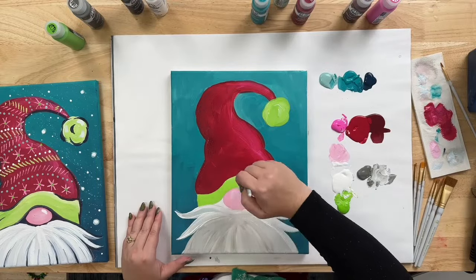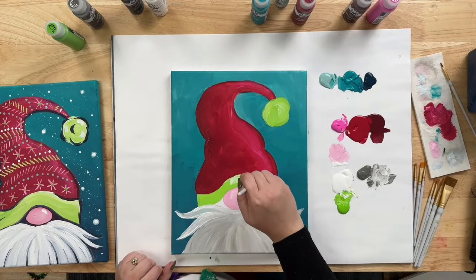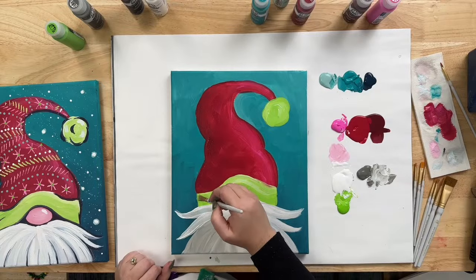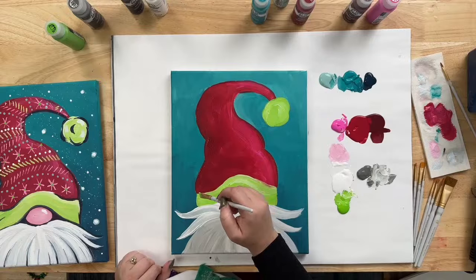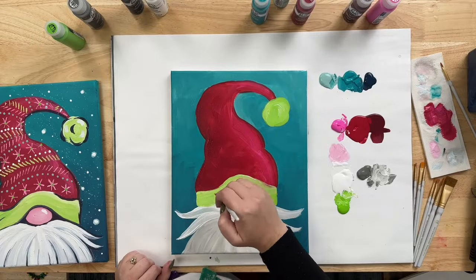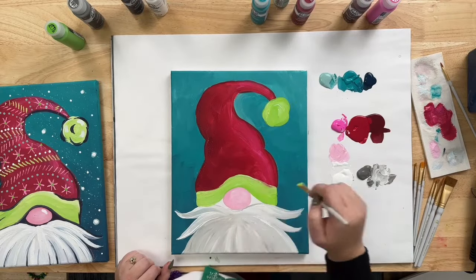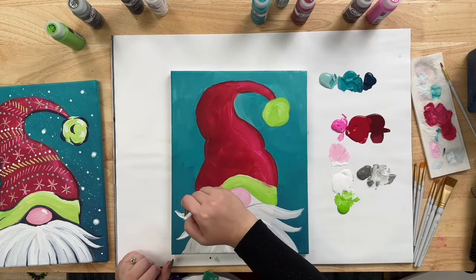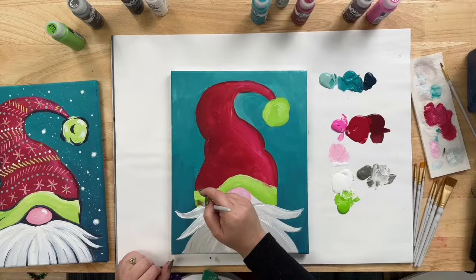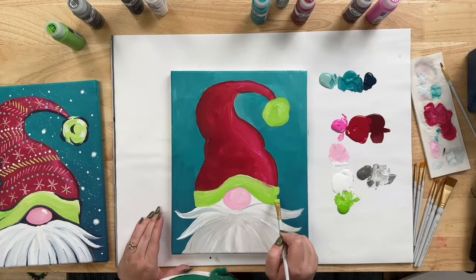Going back in with some extra White, highlighting the brim. I actually think I want to make my band a little bit taller. Blending that White in, I'm going to add a little darker green to the bottom part of this band. You want the band of the hat to come a little bit past the edge of the hat, so just come in here and go out just a little bit past the end.